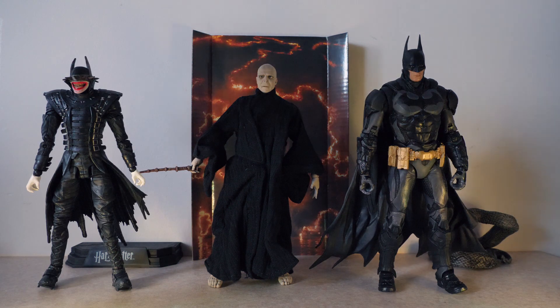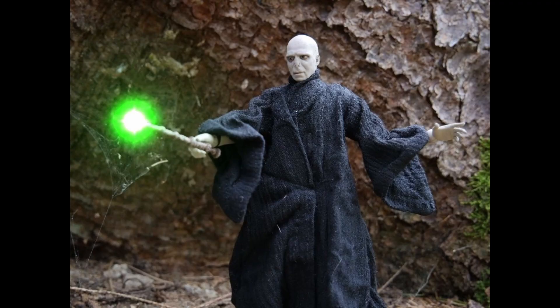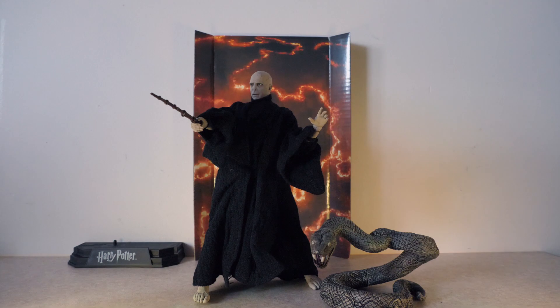Here we have him with the McFarlane Arkham Knight Batman and the Batman Who Laughs McFarlane figure, and I think this scales actually pretty well. It just looks pretty good if you put him next to a shelf. If you have a shelf of villains for McFarlane, Voldemort would look good with the Batman Who Laughs — looks cool on the shelf, even for toy photography. Also, who do you think would win in a battle — Batman or Voldemort, or the Batman Who Laughs versus Voldemort? Let me know who you think would win. Overall this is a great figure, it's a lot of fun. The head sculpt is good, the cloth is great, the movement is actually better than the Harry Potter figure, and the snake Nagini is very cool. I'm very happy with this figure. Thanks everybody for watching, as always see you next time.